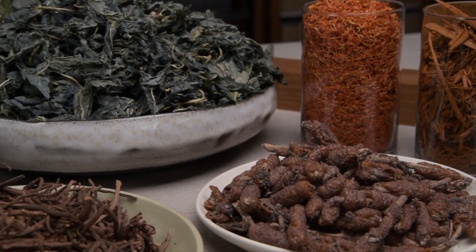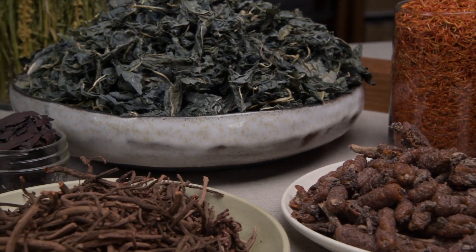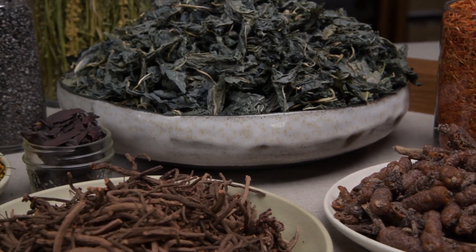Part of the joy of using natural dyes is the intimate experience of working with materials. Dyeing cloth is a transformational art.